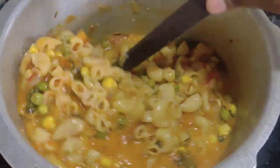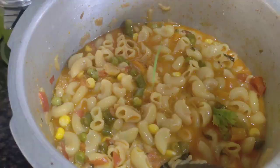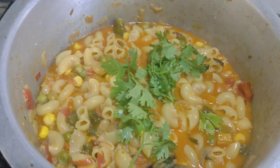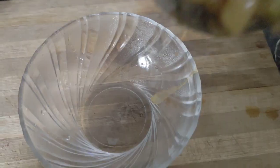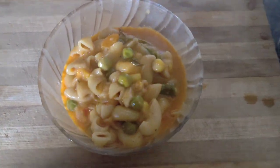Finally, the Thengapal will be added. This will pour into the dish and cook for about half an hour.